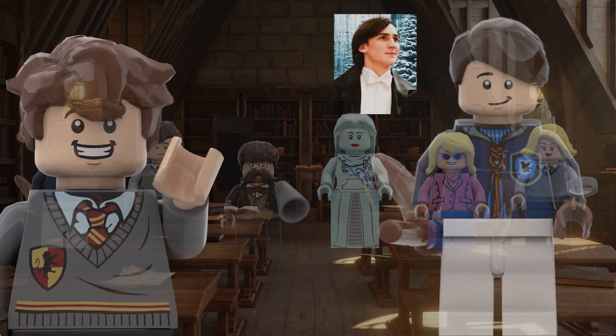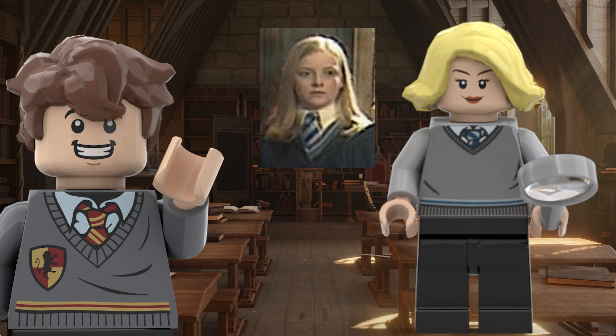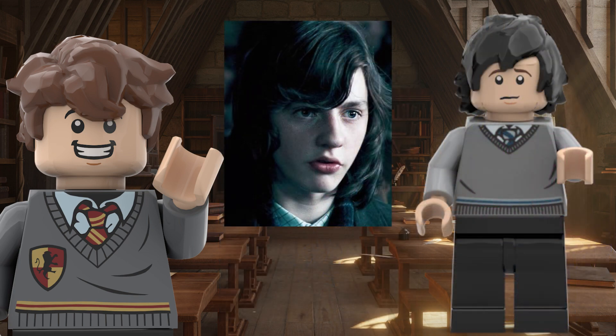For the minifigures, I made a bunch of Ravenclaw students. This is Roger Davies. He was the captain and chaser of Ravenclaw's Quidditch team, which is why I made him wear the Quidditch uniform. Roger Davies also danced with Fleur Delacour at the Yule Ball. Penelope Clearwater was Percy Weasley's girlfriend, but after they finished their education, they never married. Luna Lovegood is one of the most well-known Ravenclaws — she has her trademark glasses on. The black-haired boy is Michael Corner. He was a student in the same year as Harry. He joined Dumbledore's Army and fought courageously in the Battle of Hogwarts.